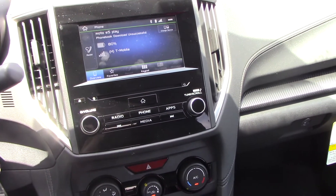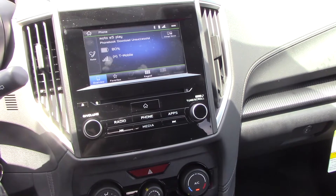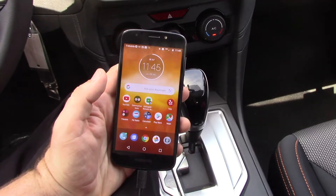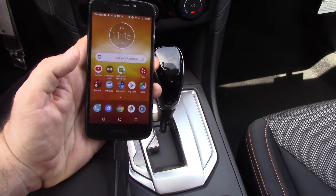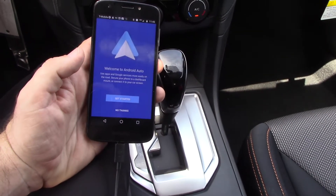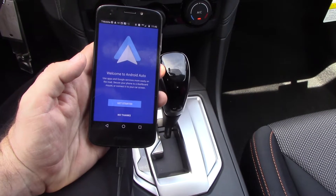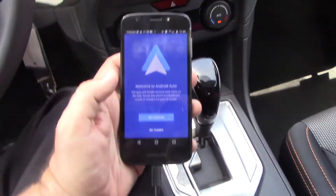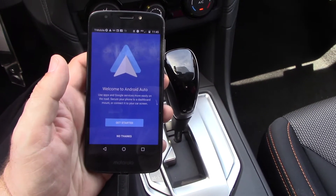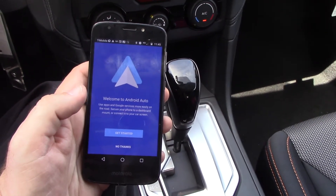So now it's time to hook up the Android Auto. For this car, and I think at this point for most cars, you do have to plug in the Android device to the USB port in the car. In this one it's in the center console, and it's the bottom USB port. Make sure you're plugging it into the data one.